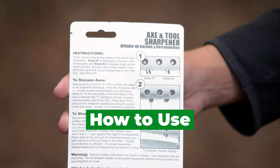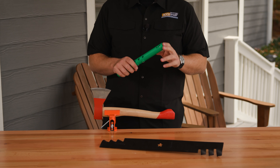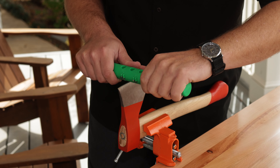Now let's look at how to use the Axe and Tool Sharpener to sharpen axes and other double-edged tools. For our axe, we're going to secure it in this vise. Choose the desired setting from the two options, based on the tool in need of sharpening.